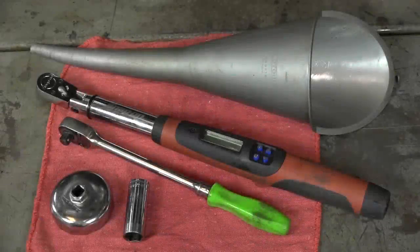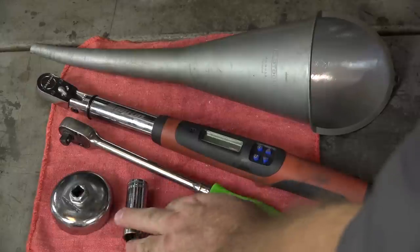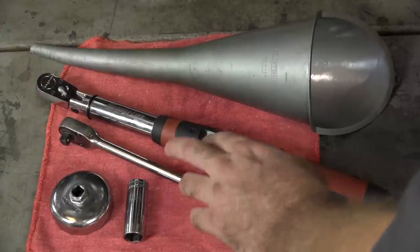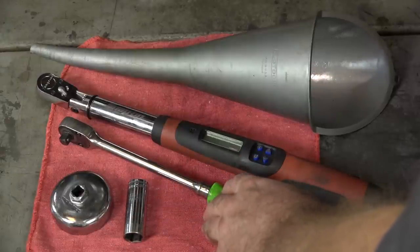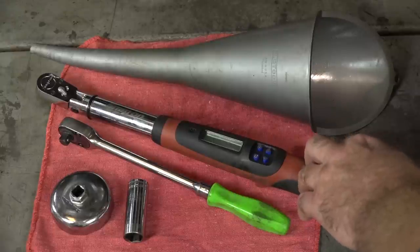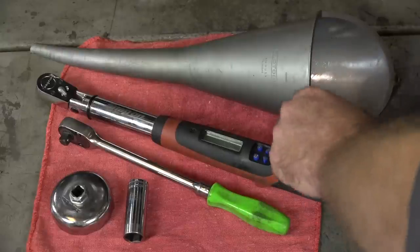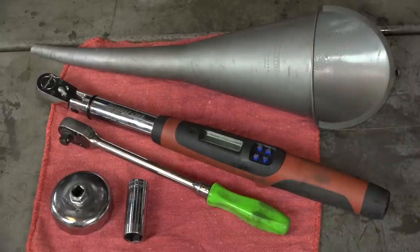It's a pretty short list today. You're really going to need the 65mm oil filter wrench to get up in there to get that filter off. Just a standard 17mm socket, a decent 3/8ths ratchet, and then a torque wrench that gets down to some pretty low numbers because we're in the 13 and 14 foot-pound range. And then just a regular old funnel. That's all you're going to need to get this done.